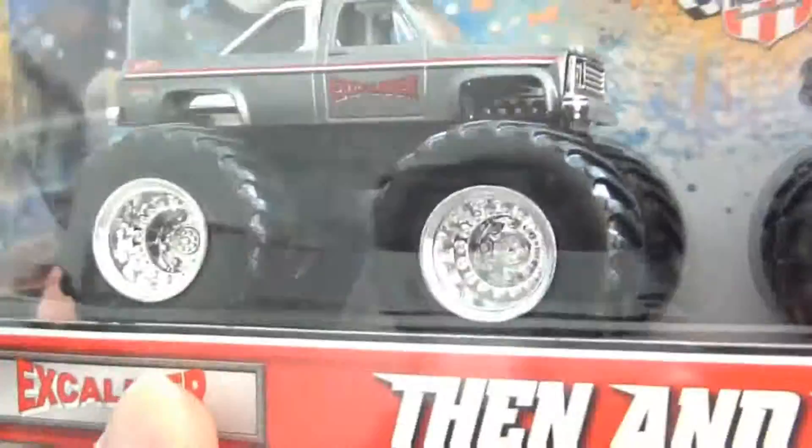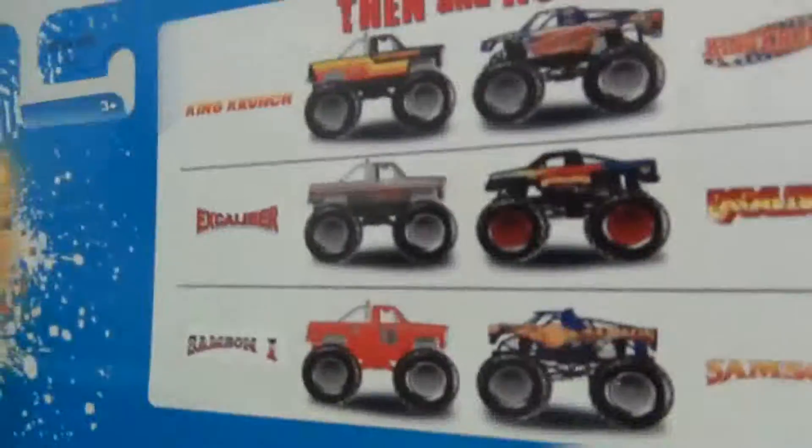Original logo, Chevy truck. Again the back's the same.